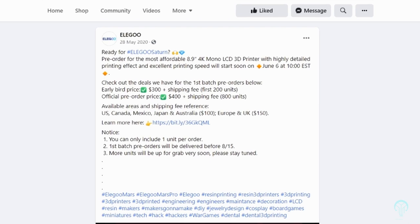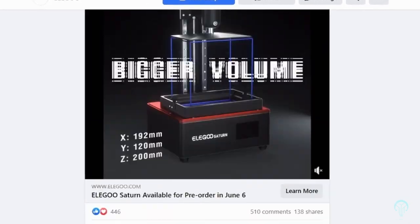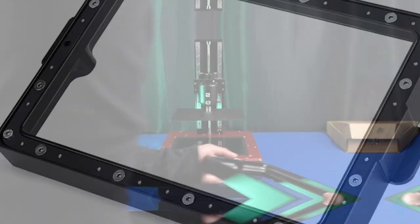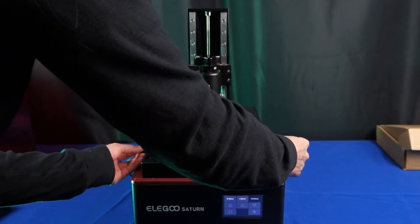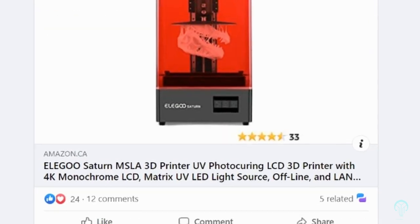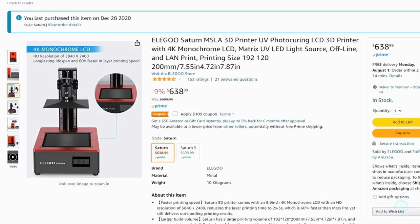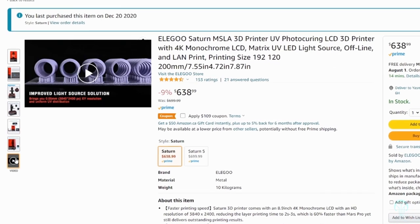The Elegoo Saturn, when it was first released, was quite innovative in its offerings. It was the first to use a monoscreen and implement raised feet to lock the vat into place. During the initial release it was an extremely affordable machine, but it was limited in its availability. Currently, at the time of making this video, the price is no longer as competitive, but it's still quite affordable for the features which are included.